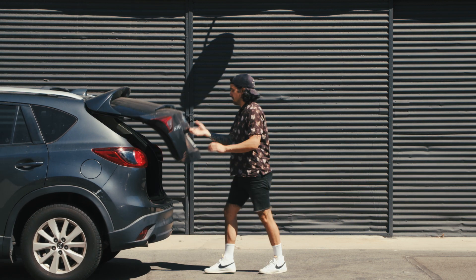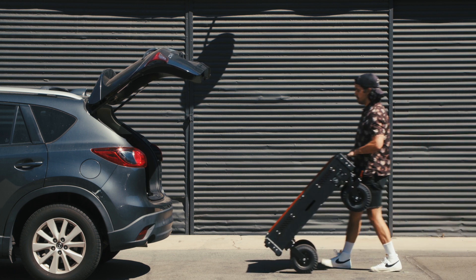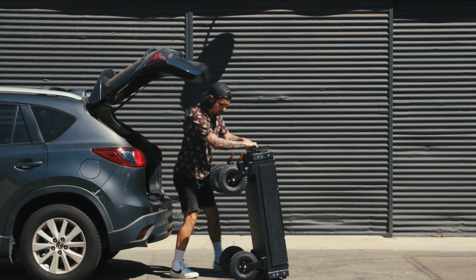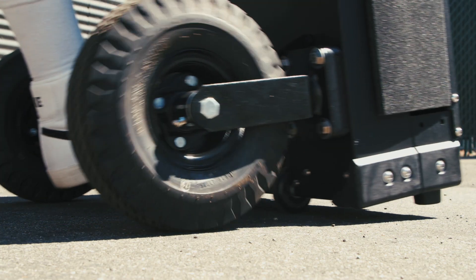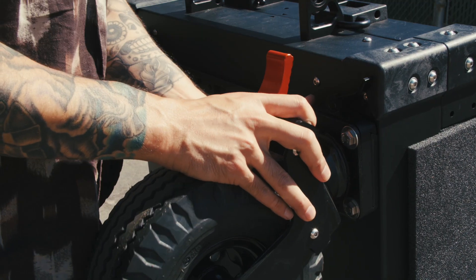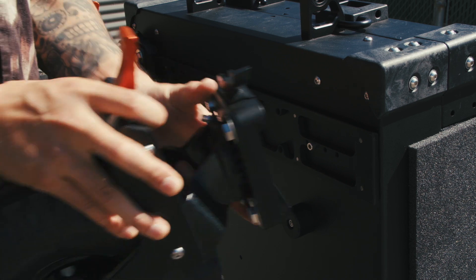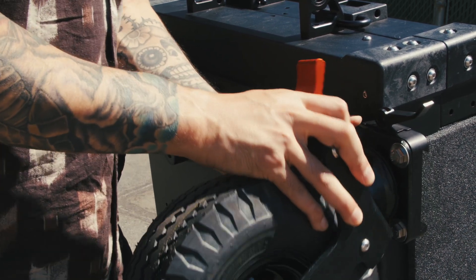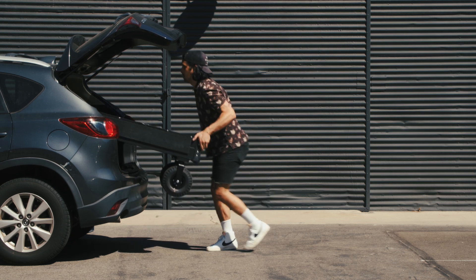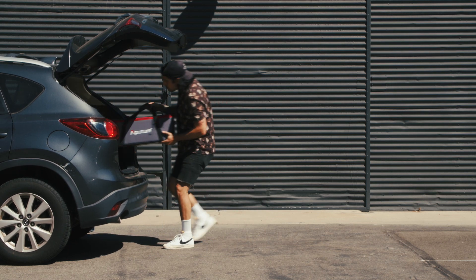One of the biggest reasons why I chose this cart is its ability to collapse down into a compact size. I can easily fit it into the back of my Mazda CX-5 along with all the other gear I typically bring on a shoot. The load handle and skate wheels make it easy to move while it's collapsed. The wheels come off easily using a dovetail-style quick release system, but to make things quicker I typically pack it in and transport with the wheels still attached.